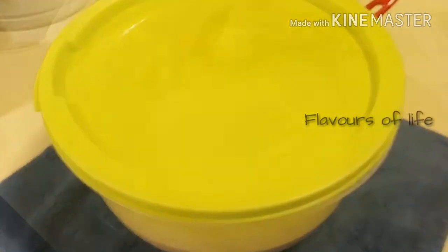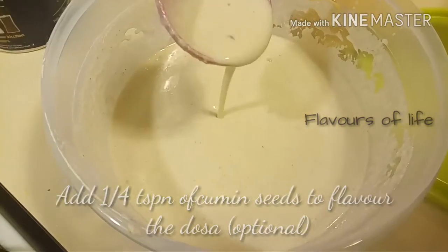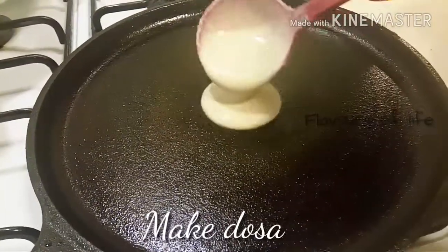Talking about the flavoring, today I have added around a quarter teaspoon of cumin seeds. You can also add onions, green chilies, or even a footed-up powder.